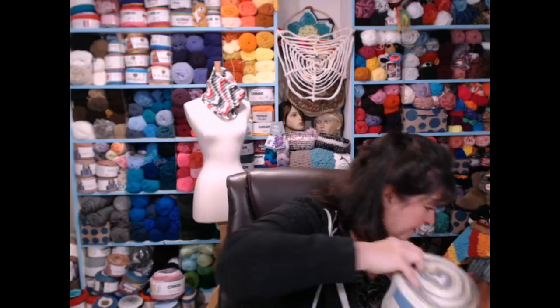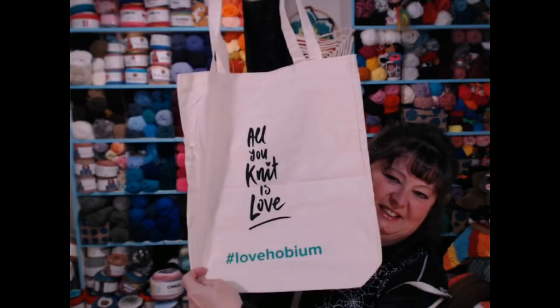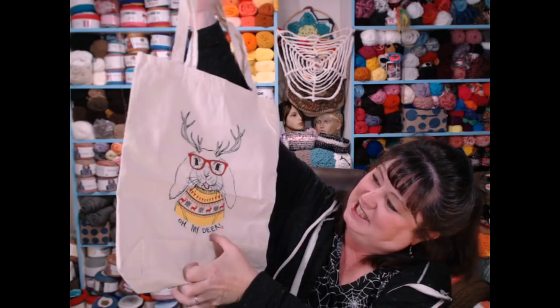They sent me four cakes total — wow, I'm so excited! And what is this? It says 'All You Knit Is Love' and look — a yarn bag with the Hobium logo. I just love that — you can never have too many yarn bags! And then there are some stickers and other things in here. Pom-pom makers — awesome! I love Hobium! And also a 15% off coupon.